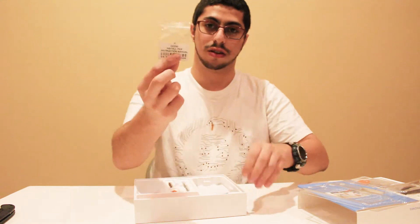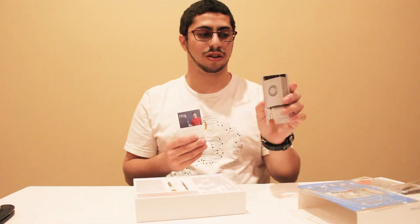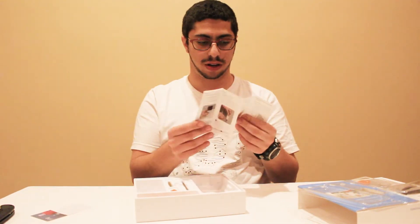In the box it comes with a diode, a base plate, and an instruction and setup guide for a quick look overview.